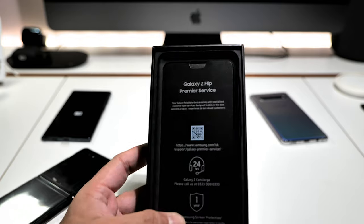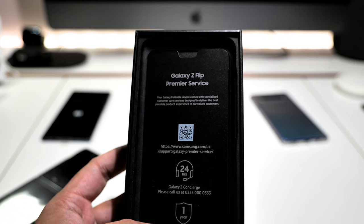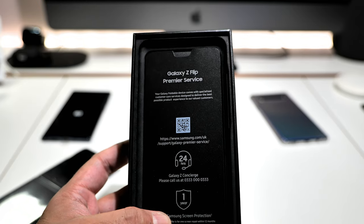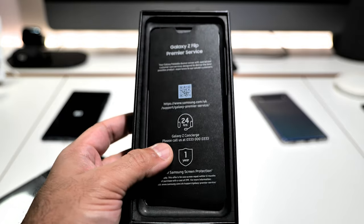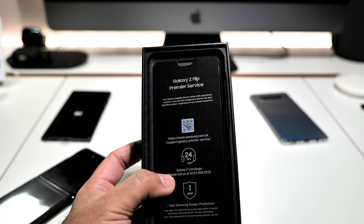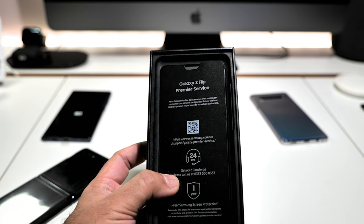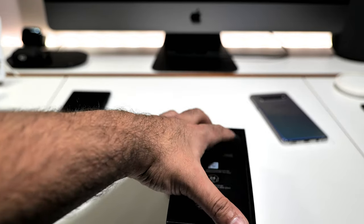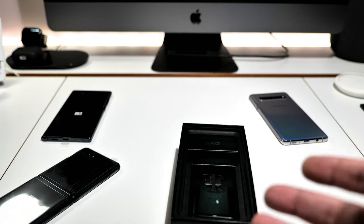You get a Galaxy Z Flip premium service card — a specialized customer care service designed to deliver the best possible product experience, with 24-hour Galaxy Z Concierge, which is class. Also one year of Samsung screen protection — one screen repair within 12 months of purchase at a cost of 99 pounds. Not bad — it's new tech so you want peace of mind. I personally don't usually keep devices longer than a year anyway.